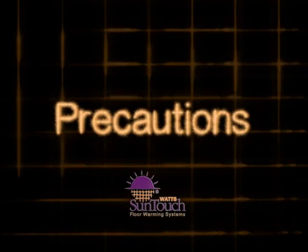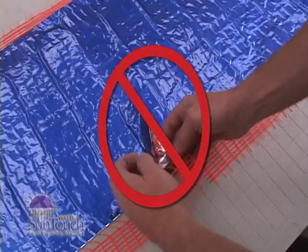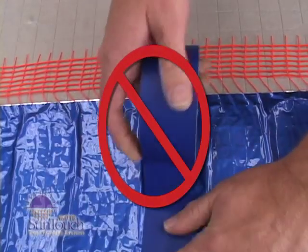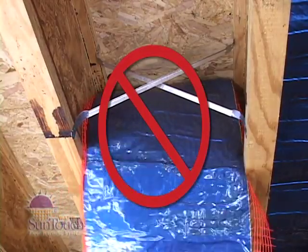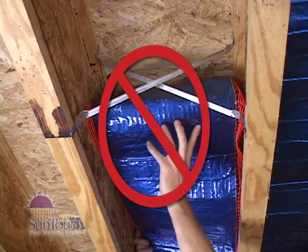Before getting started, pay attention to these cautions. Don't cut or modify the mat in any way. Don't remove the foil radiator or modify it. Don't repair the mat — instead, call for instructions. Don't install one mat on top of another or overlap the mat onto itself, as this causes dangerous overheating.